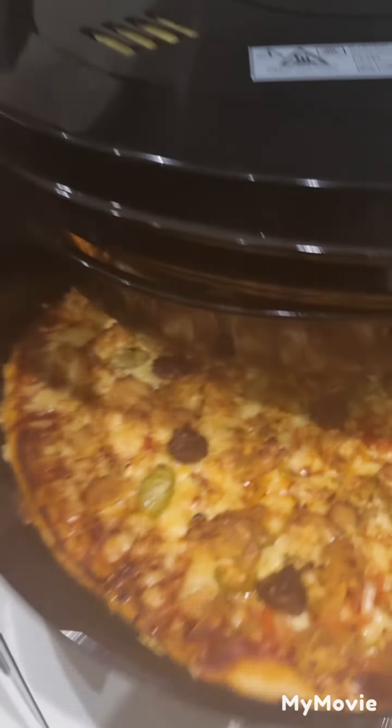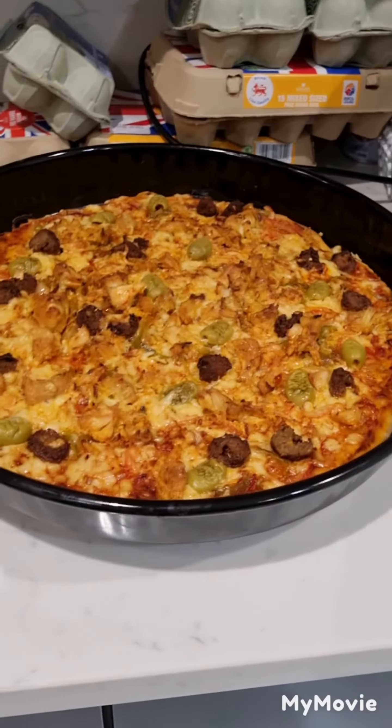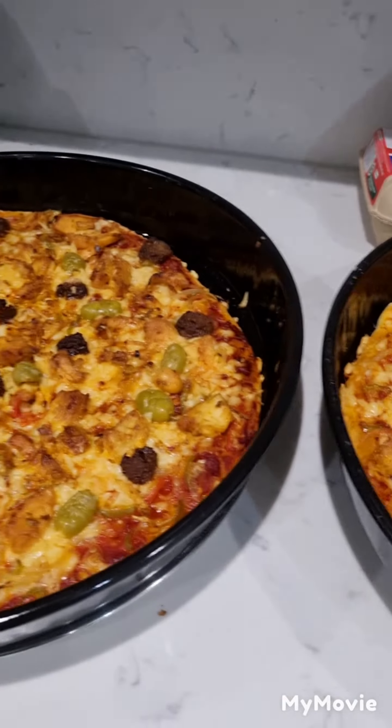Now what we are doing is checking if it is perfectly cooked. If it's not ready we will put it back into the oven, but if it's already cooked we will chop it up and eat it.